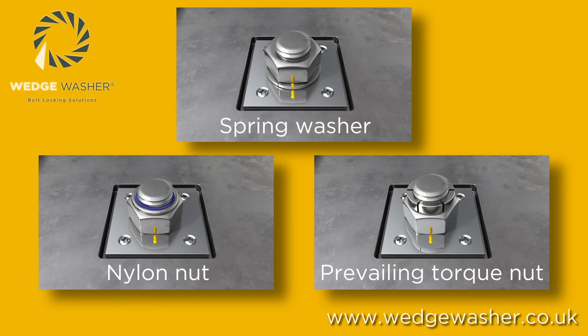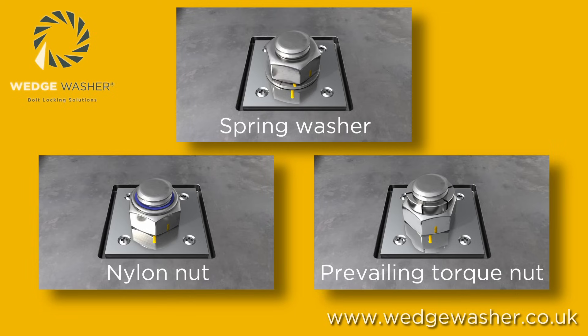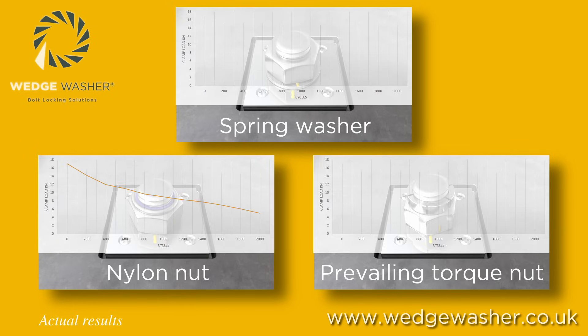The three devices shown here have different levels of performance. The nylon nut and all-metal prevailing torque nut work by increasing the friction on the thread. These managed to maintain a small percentage of the original preload, but they still have the potential to loosen further over time. The spring washer manages to maintain the very smallest amount of preload, and in the worst case it could force the nut off faster.